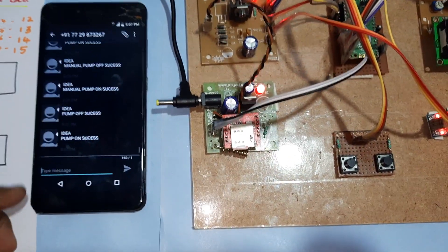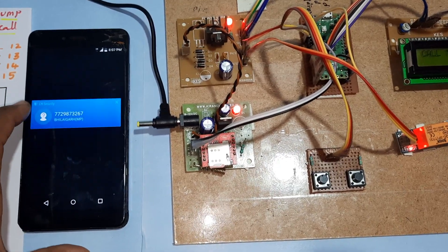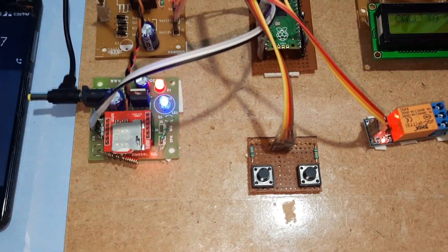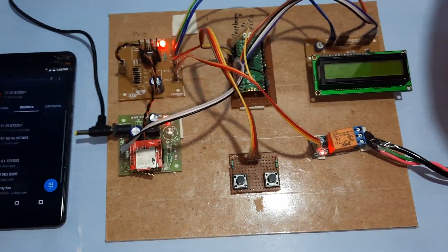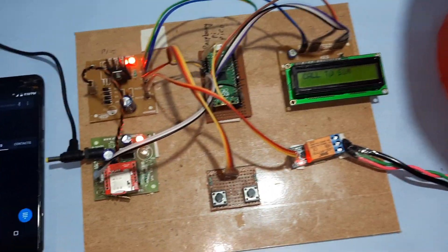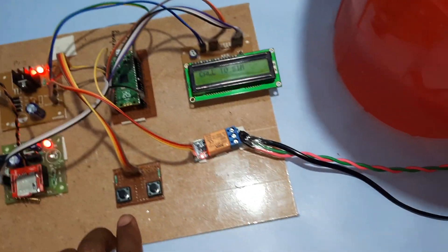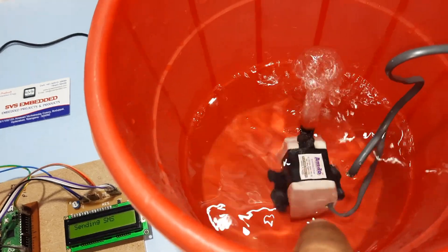Pump on success. Now I am going to switch off the pump through a call — one call to off. The call is received, checking the mobile number, pump is off. I will receive one SMS alert. I got the SMS alert. And now manually turning pump on.